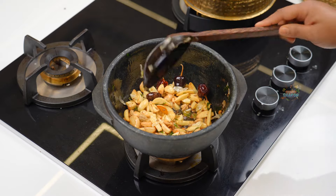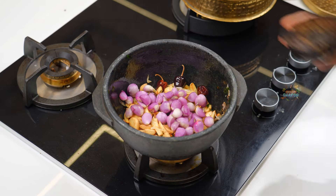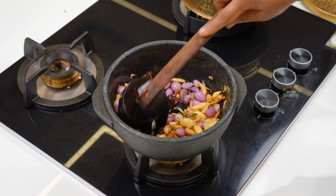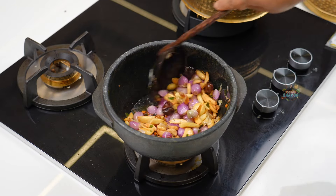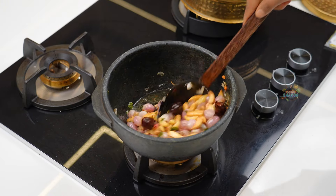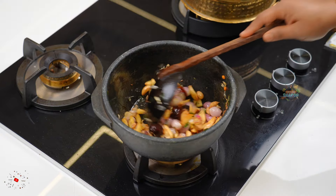Now we will use the chinna vengayas — about 20-22 chinna vengayas — cut them up. This is very simple for bachelors and beginners to make and easy to eat.